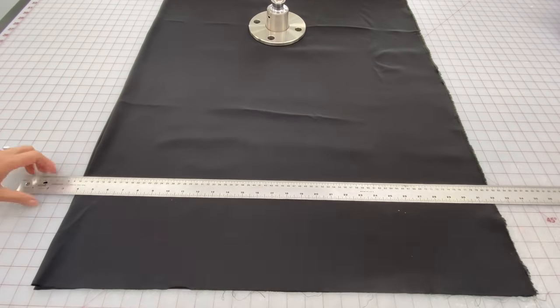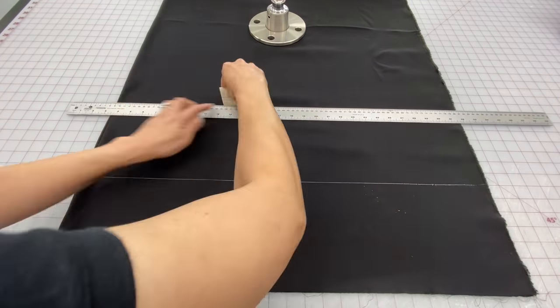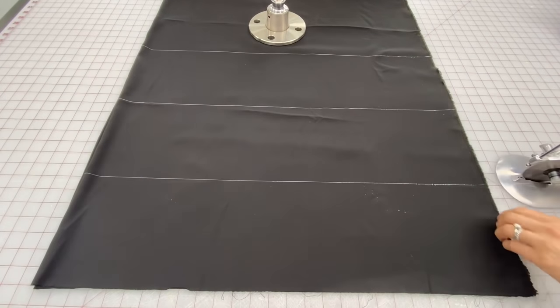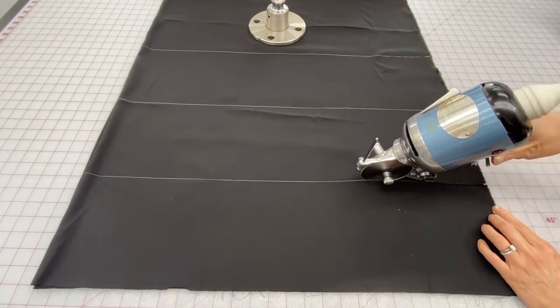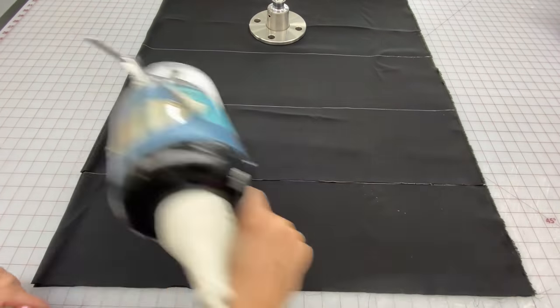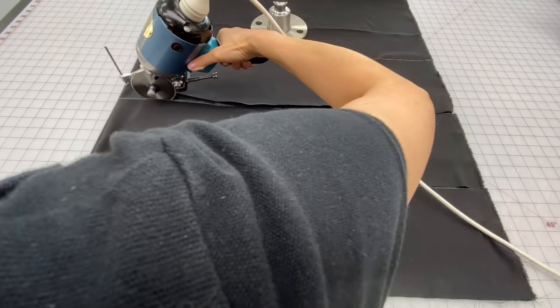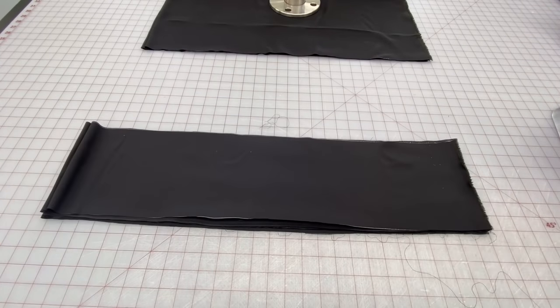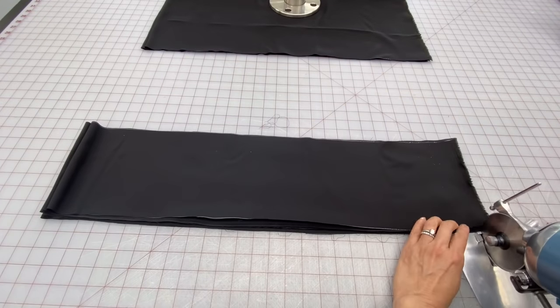Another way I cut out fabric is by marking it with a meter stick and a piece of chalk, and then using my electric cutting knife to cut out the pieces. Not only will it save you time but it will also save your hands, so this is definitely another good investment if you're planning to do a lot of cutting. And lastly, just cut off all those selvedges again.